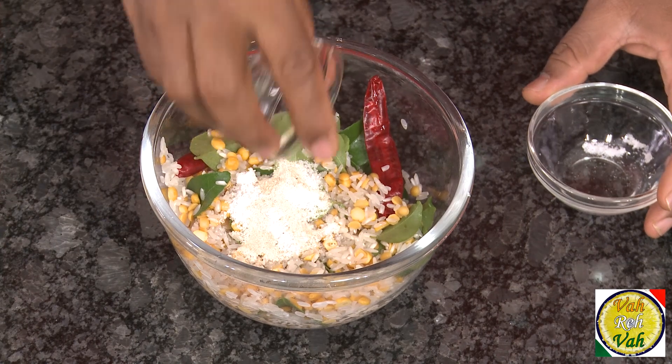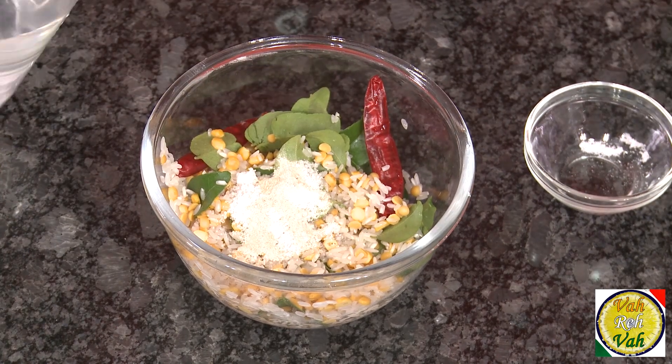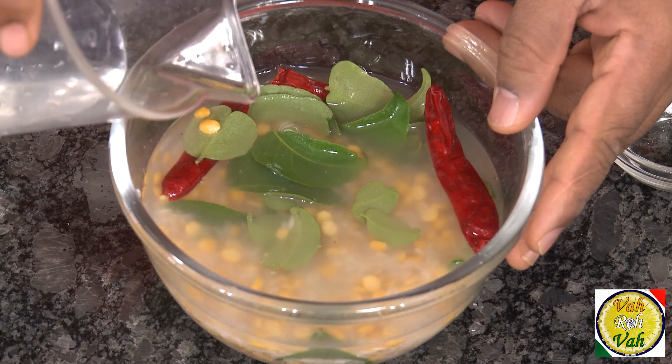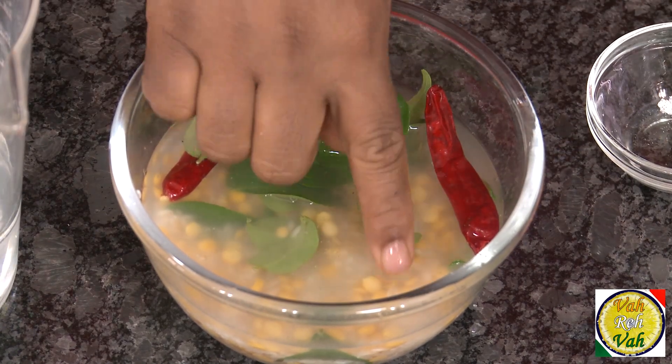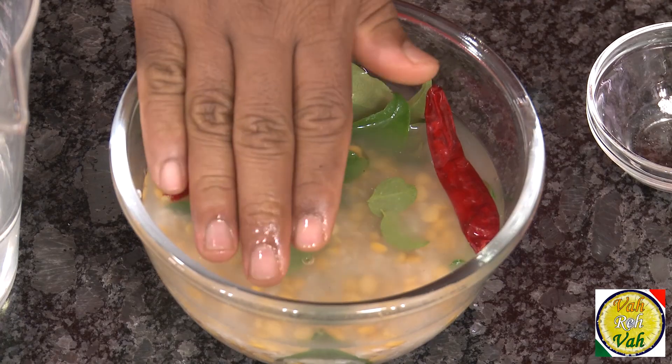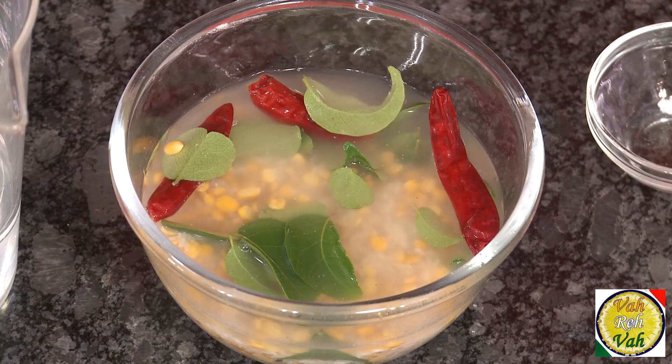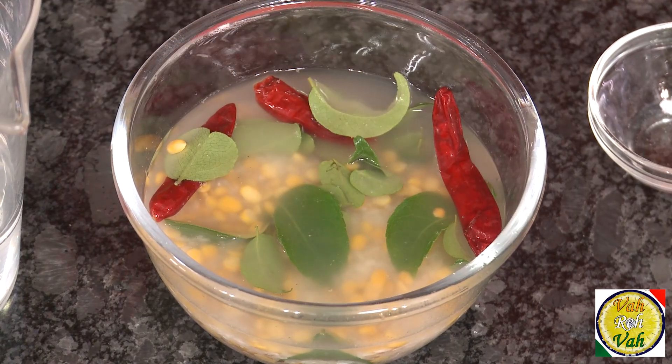Add hing. Add just enough water so it's slightly over the rice — not too much — because we added hing and you don't want to lose the flavor by draining the water later. After adding the water, soak it for at least 2 hours; 4 hours or overnight is also possible. All the water will be absorbed. If there's water left after 2-3 hours, you added too much.